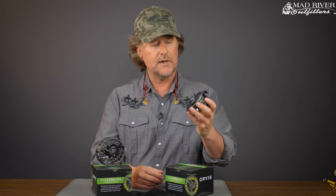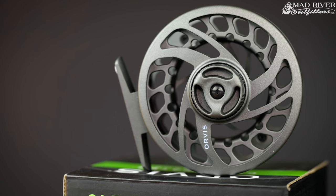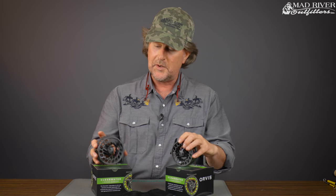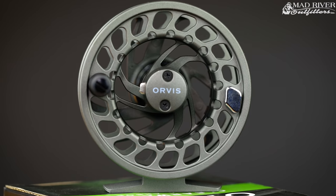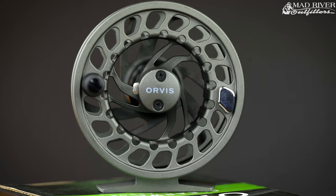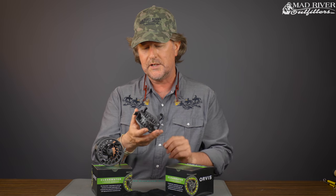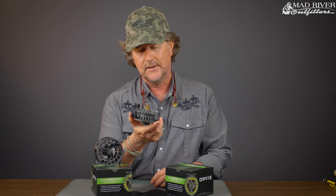This reel has all the features. It's got all the durability and the drag system that you're really ever going to need for most freshwater fishing applications. I don't know that I would use these reels in saltwater — you could, and you're not going to get arrested — but for most freshwater applications, this reel is better than most of us need them to be. And I would have absolutely no qualms fishing with this reel myself, especially at the price. As far as a die cast reel, you're not going to find better casting than what you find here.